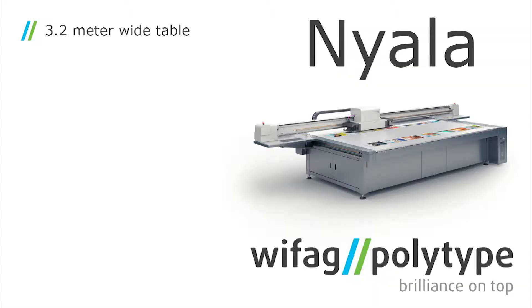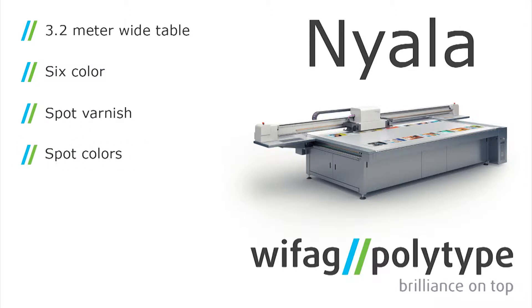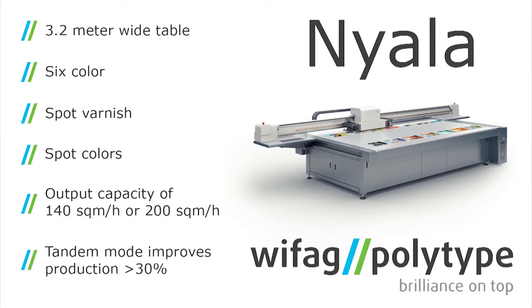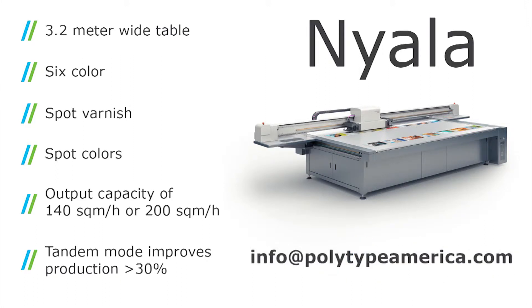A 3.2 meter machine is the most productive, most versatile machine on the market today. We can do six color, we can do spot varnish, we can do spot colors — meaning that the spot colors are process colors. So you can add orange, green, violet, anything you need to help with hexachrome printing, flesh tones, increase your color gamut, and just give a wider range of opportunity for the different jobs that you run every day.